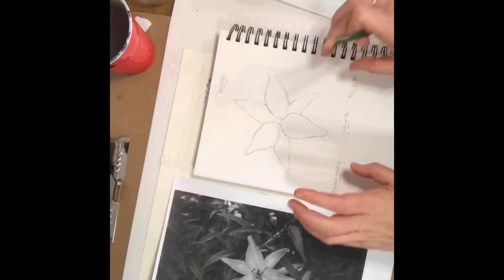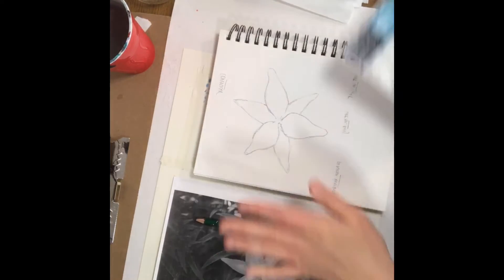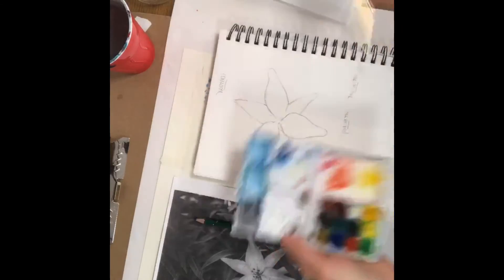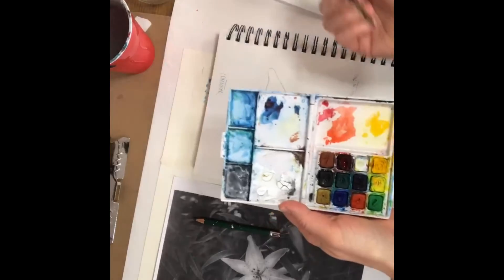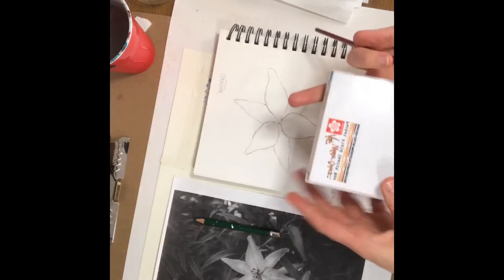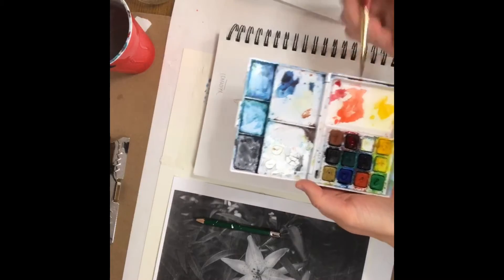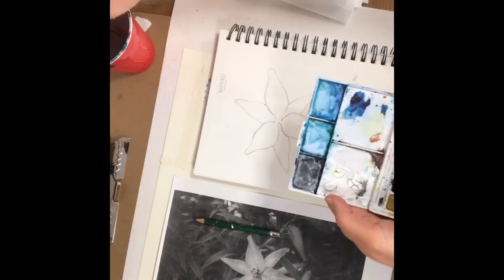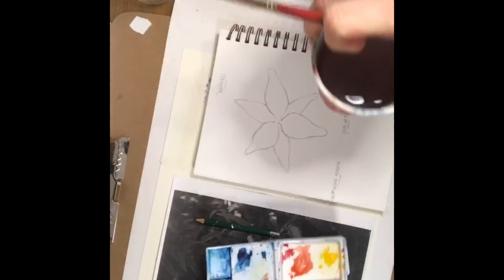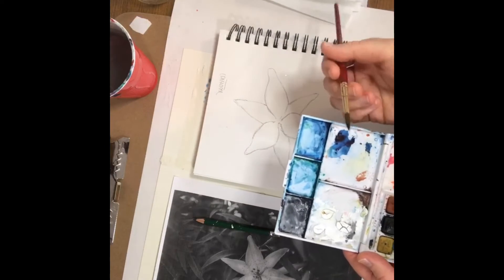Now that you've got your contour drawing, you can let that sit for right now. Since we're going to be painting next week, I just wanted to show you a few quick things to start playing with your watercolor — basically to get your brushes wet and start playing with your paints. So I have this Koi watercolor set. I like it because it's got several colors, enough room to mix, and a little palette. I've got a cup of water and a number six round brush, but really any type of brush you have will do.